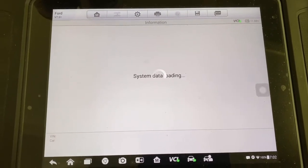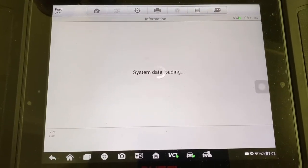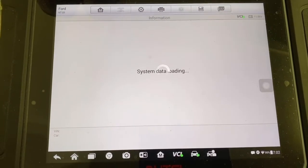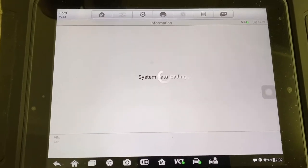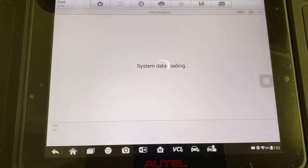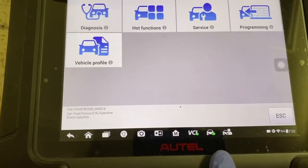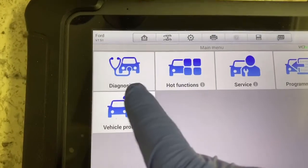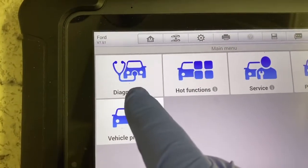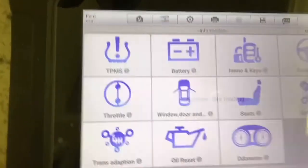Sometimes it takes a few minutes for it to get all the data loaded. I've dealt with many different products over the years — Bosch makes a good product — but I keep coming back to the Autel. Now you can go into the diagnostic part of it, or you can go into the hot function.